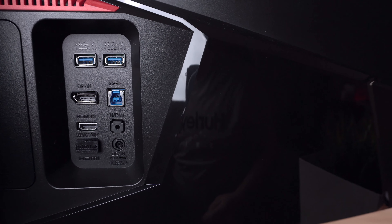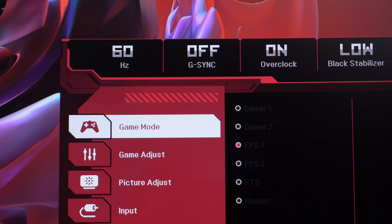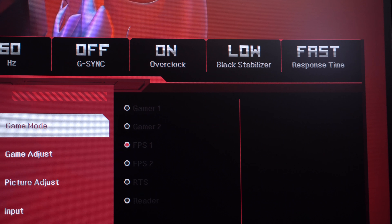If your computer supports it, I highly recommend using the DisplayPort connection with this monitor. Through HDMI, you'll get a resolution of 2560x1080, but only at 60Hz. If you use the DisplayPort, you'll get that same resolution but at 144Hz, and you also have the ability to overclock it to 166Hz.